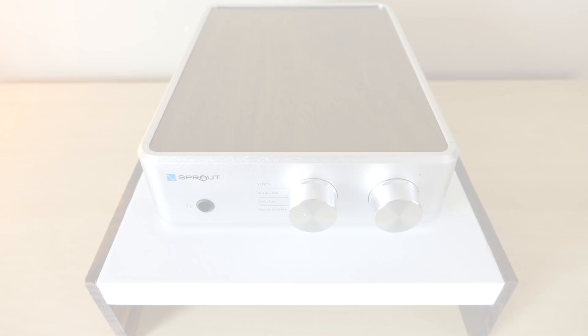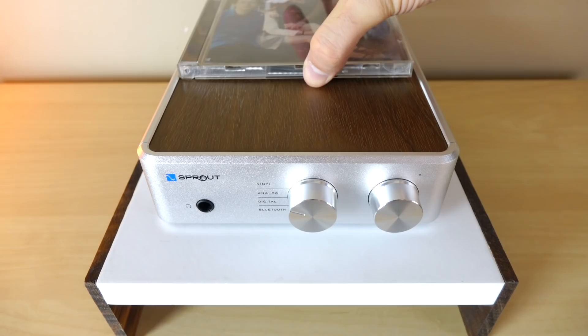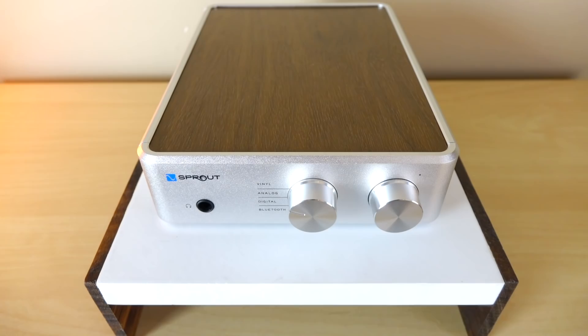Can we just take a moment to recognize how adorable this little integrated is? This CD has nearly the same surface area as the entire integrated — that's just crazy. What I'm going to do in this video is evaluate the Sprout purely from how it sounds from the regular RCA input while driving regular pairs of speakers. I'm not going to talk about headphones, vinyl, digital, or Bluetooth. I'll have links to other people who've done that, like New Record Day, Z-Reviews, and a few written reviews.